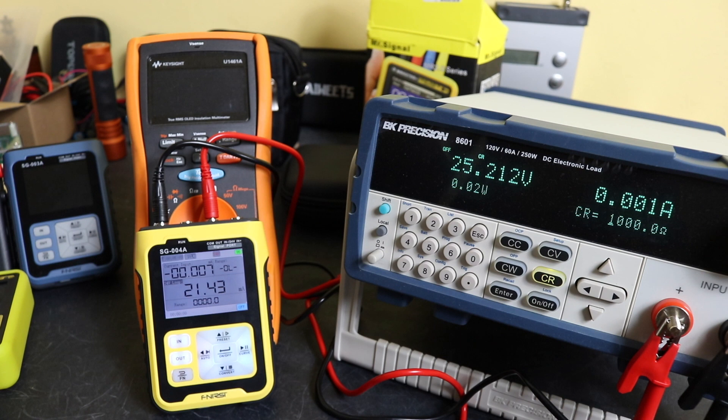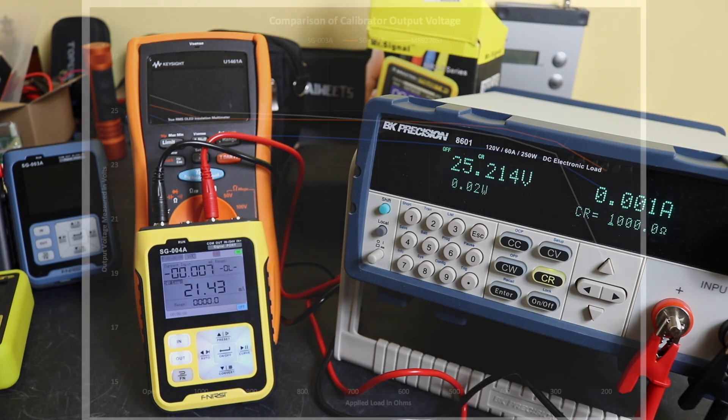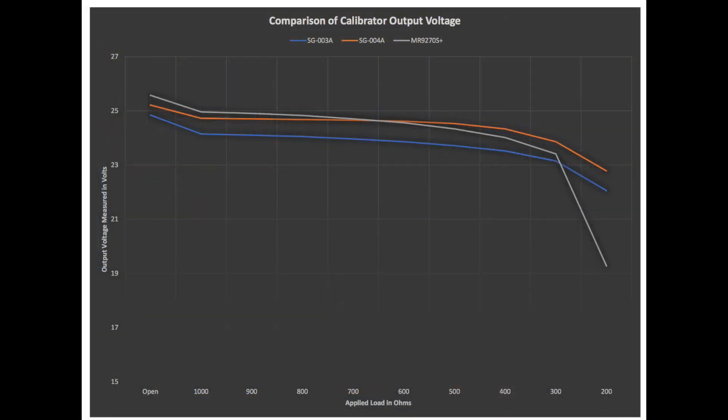Just for a change I'll put the results plot up. You can see these are the three curves produced from these units. The two Finersi units pretty much follow the same pattern as you'd expect, but you do see the output of the SG-003A slightly lower than the SG-004A. I believe that difference is more likely due to the condition of the batteries within the units rather than the electronics itself.